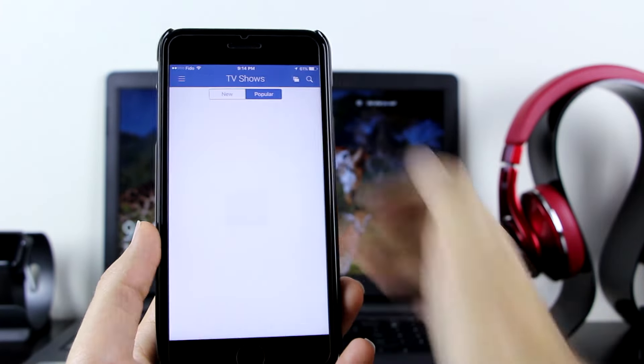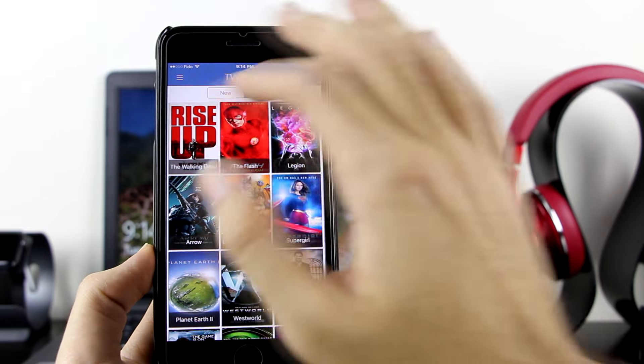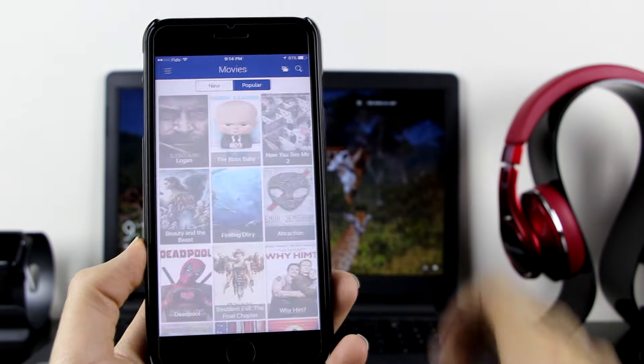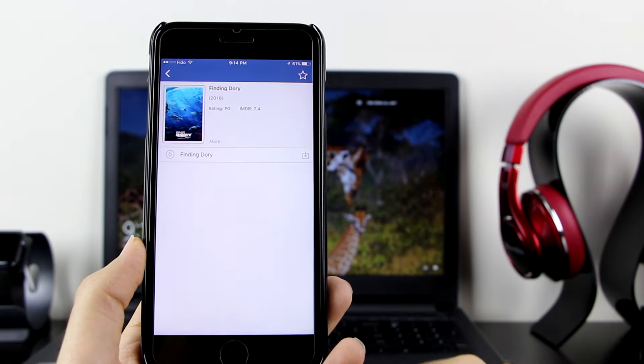You can also click on the category options, which includes Movies, TV Shows, Cartoons, Animes, Favorites, Downloads, and Settings. Let's go to TV Shows — right there, you can see all the shows: Flash, Walking Dead, Arrow, and a lot more. Let's go back to Movies.